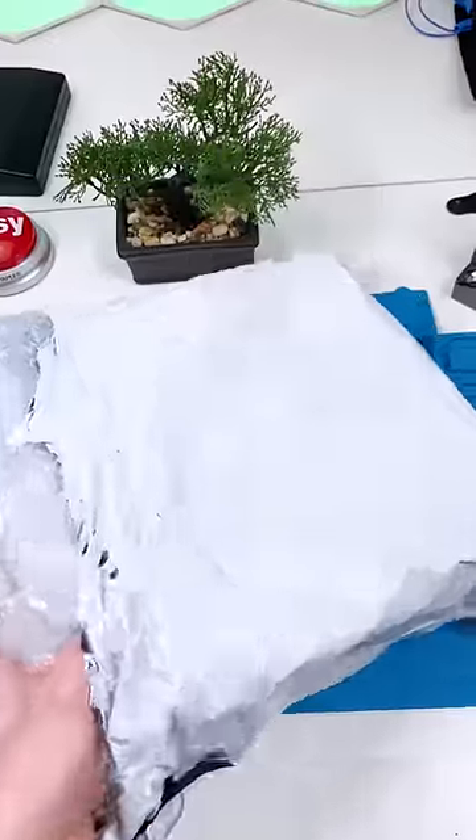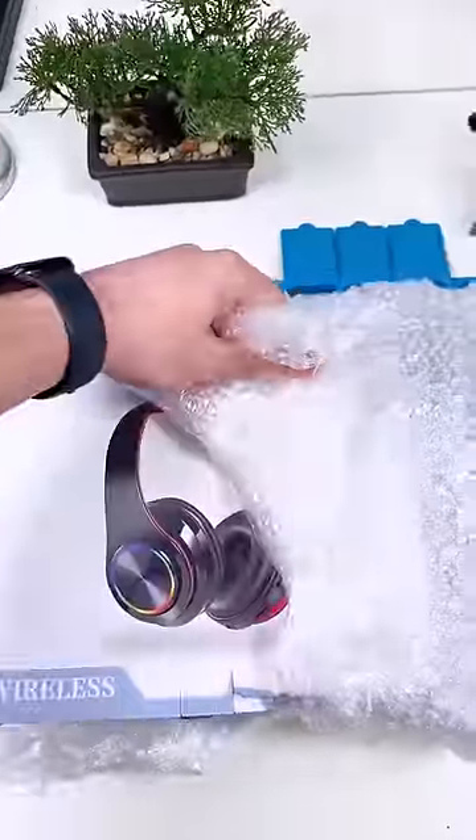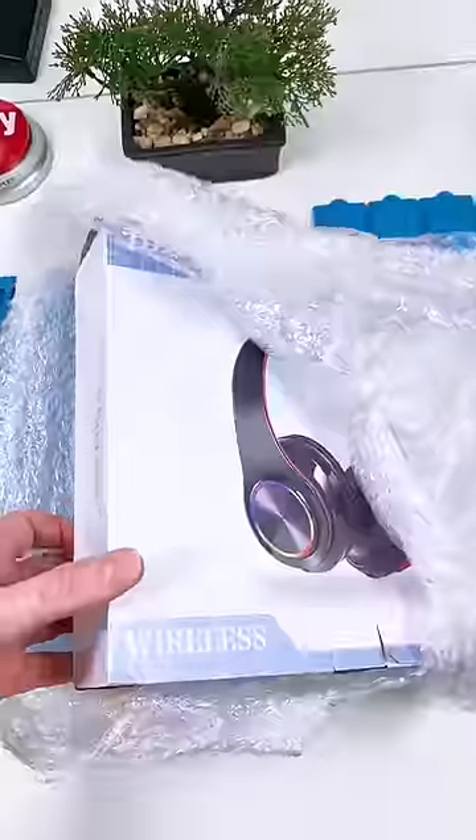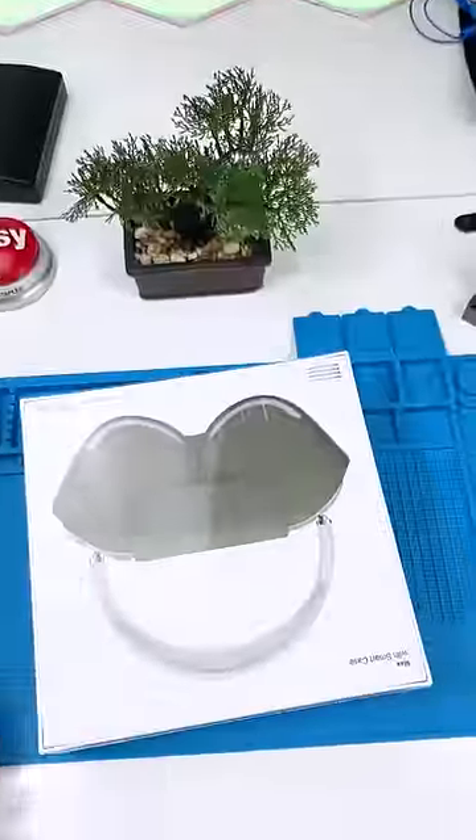We have a fake Apple product. This was from AliExpress and it cost me over two hundred dollars. These are supposed to be fake AirPod Max. Did I get scammed? What is this? Let's open this up and see how they are.